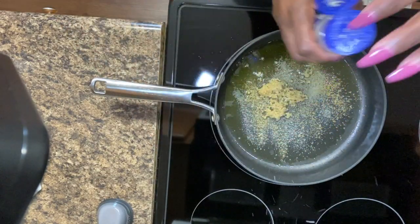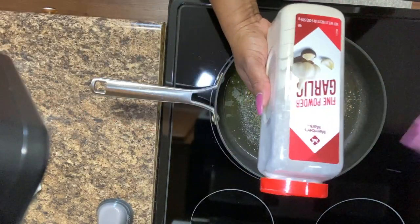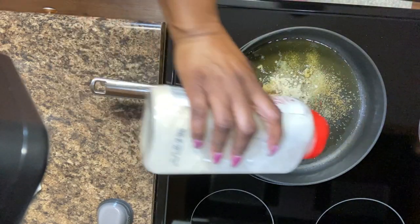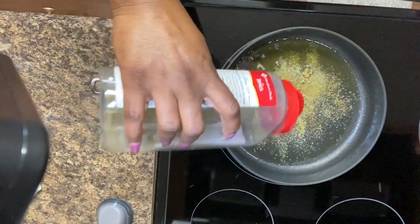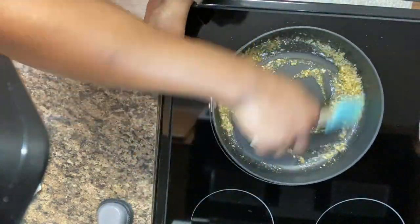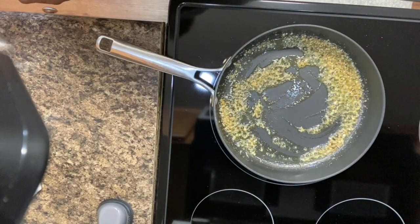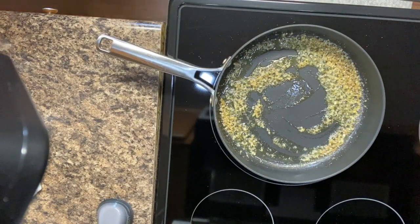I also put in onion powder and now I'm putting in the garlic powder. I don't measure anything y'all, I just taste it — that's just kind of how I cook. We're also gonna put in some black pepper and some minced salt, and we're just gonna go ahead and stir everything up and let that sear a little bit so we can get that garlic cooked in.